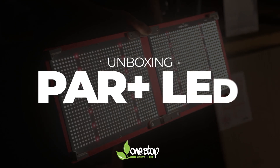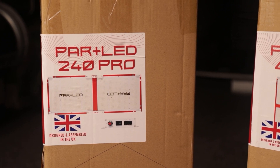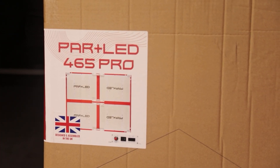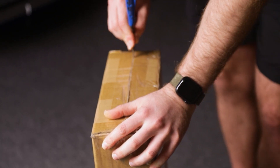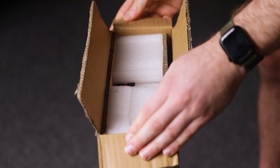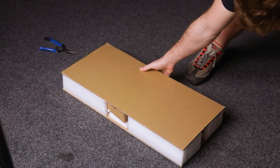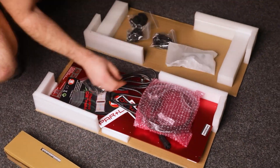Today we're unboxing the PARPLUS LED. By now you're probably familiar with quantum board style lighting fixtures, so you know what to expect. You're getting high quality Samsung diodes that output rich full spectrum light that's tuned towards the red areas. The PARPLUS even features far red diodes which push photosynthesis rates even further, and in turn increase growth rates and yield.